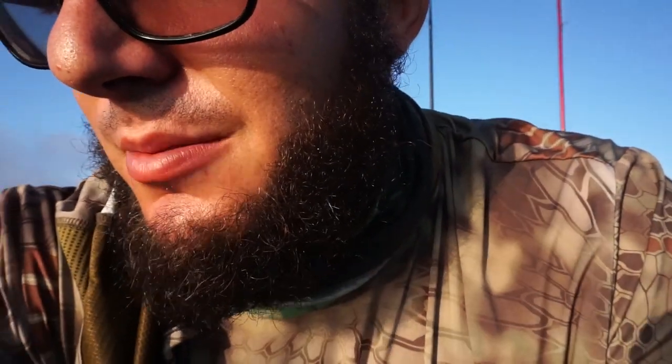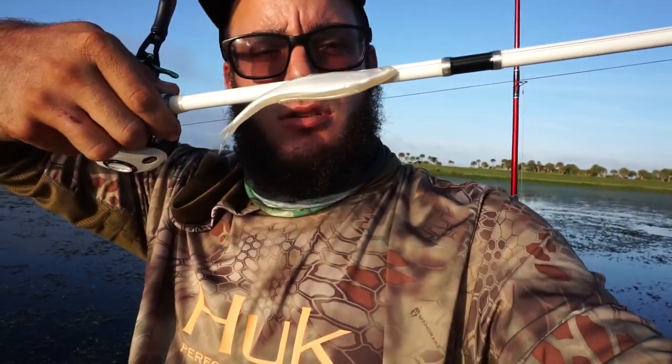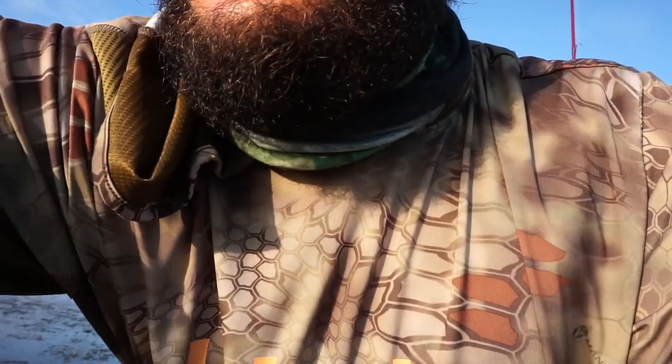Hey guys, welcome to another episode of Dill Pickle Fishing. I am your host and today we're on the lake. Gonna get some bass today and I'm using my Luz Speed Spool Mach 1 with a white fluke, weedless — a lot of hydrilla here. So we're gonna see if we can get on them and I'll be right back with some fish.